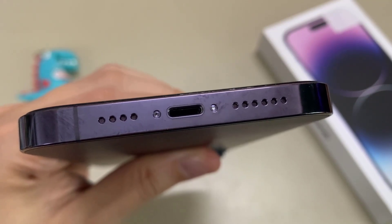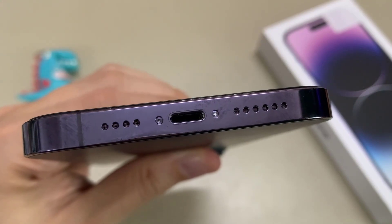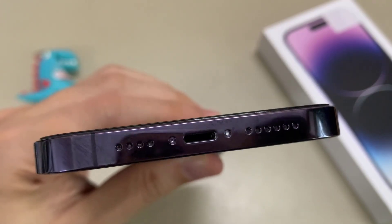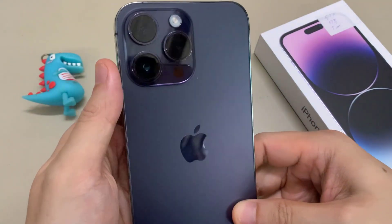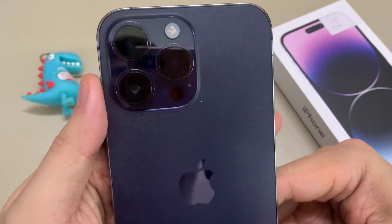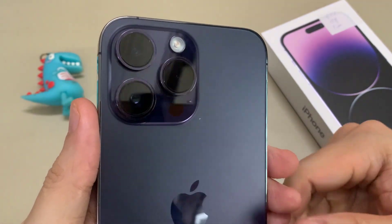Now at the back of the device there is a new upgraded camera system. There are three cameras in the back: one for telephoto, one for normal shooting, and another one for wide angle. At the top here is a flashlight, and at the bottom here is a LiDAR sensor. All of this is combined into one camera system.